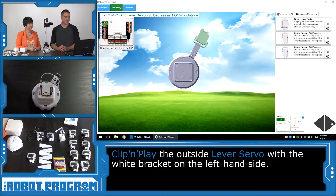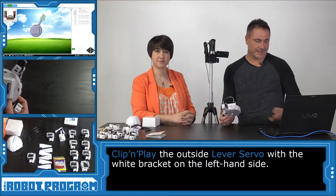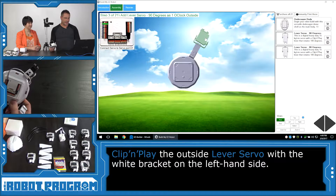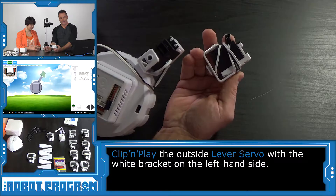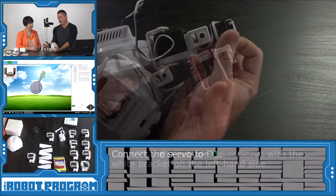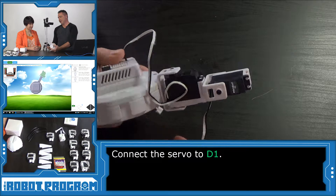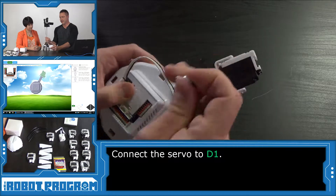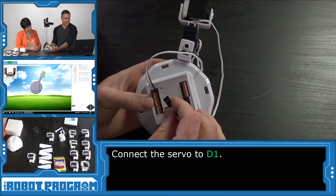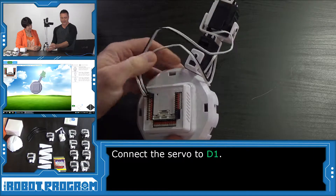Now that we've connected the first servo, we'll click Next to see the next one. We need another servo. In the picture shown on screen, you can see a line and a bracket — there's an orientation the software is expecting. Unwrap your wire. The wire is underneath on this one, so we're going to push it through and pull it out on top. It wants us to plug it into port D1, which is the next one from D0.